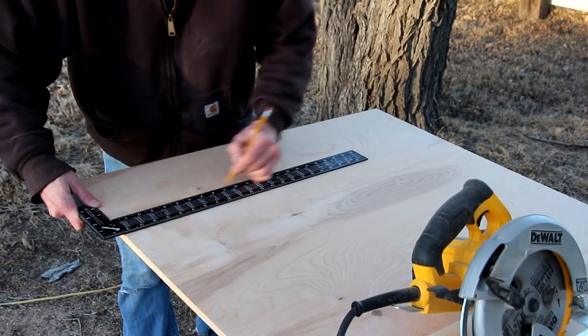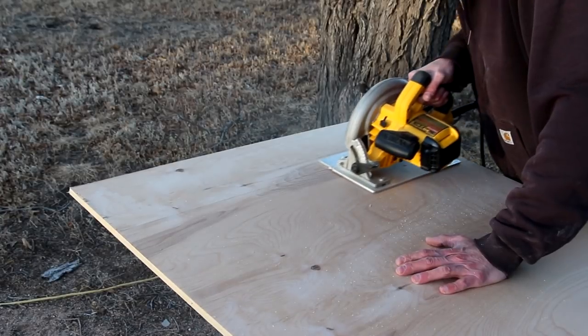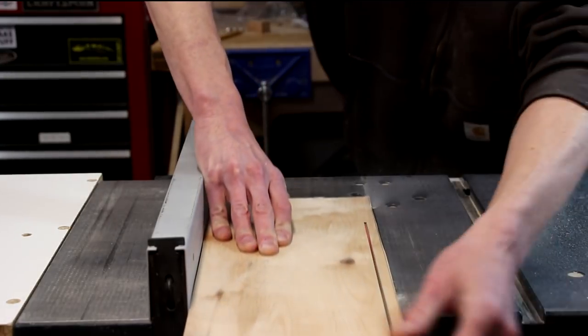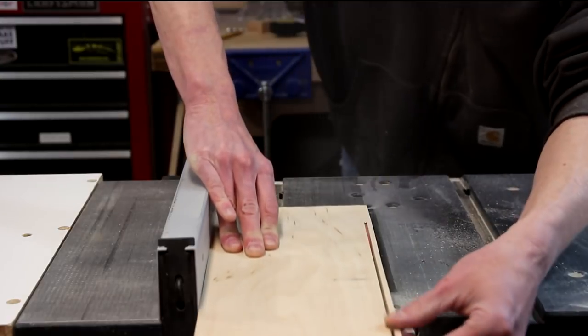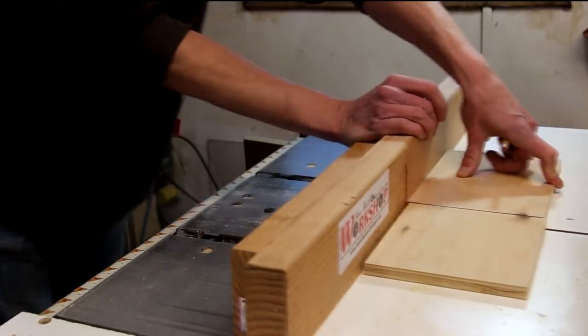I'm going to mark out the plywood slightly oversized and break it down using a circular saw. Now I'll rip those pieces down to their final width and cross cut them to length. I'll cut all four sides of the riser as well as a slightly wider piece that'll be the top.